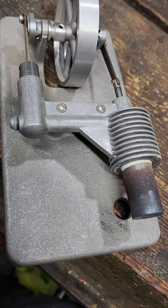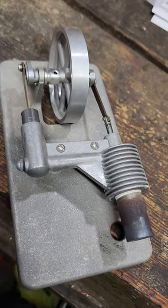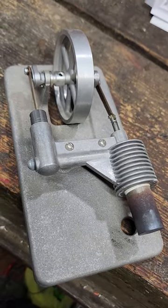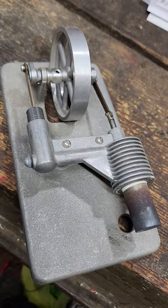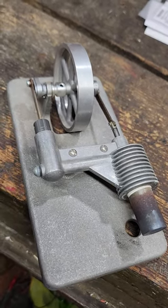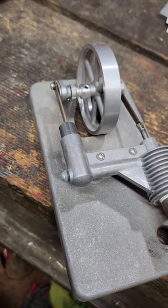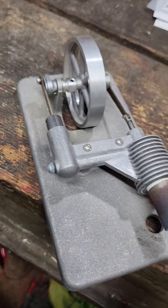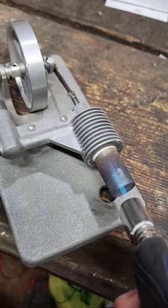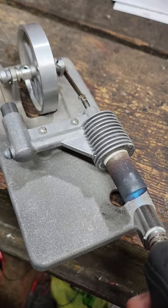Hello permies, homesteaders and such. This is Chris with More Than a Homestead. Tonight we're looking at a little sterling engine — kind of cool. I've played with these for years and years. They work off of heat and heat only — they just vibrate back and forth. I'm using a little butane here; we'll just heat up the end for just a minute.